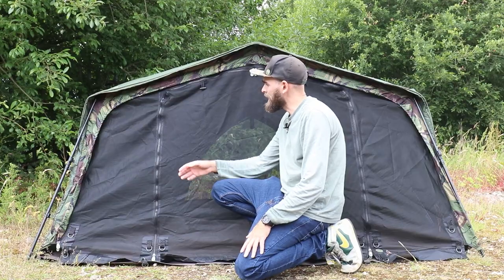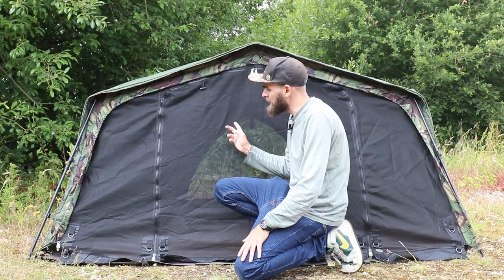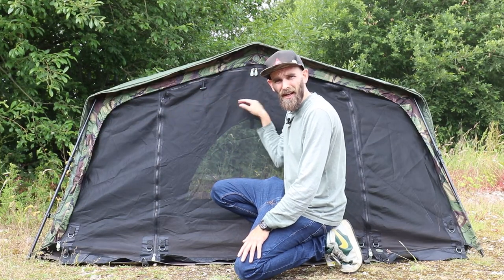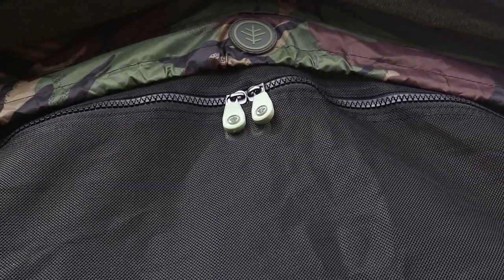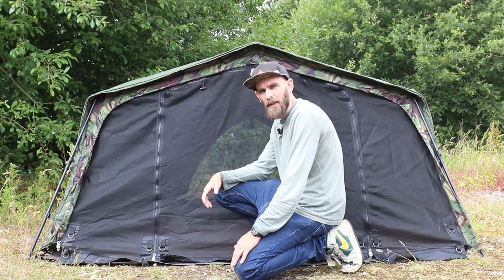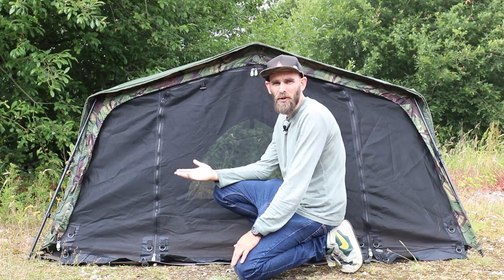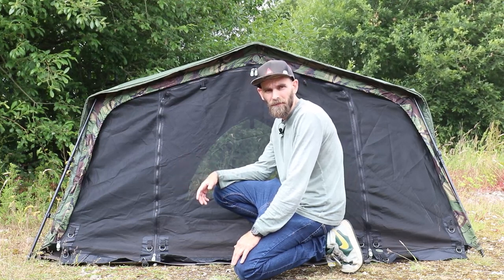Here we are with the mozzie door fully secured on with a one-piece zip that goes all the way around the hood. A nice thing about this mozzie panel is the door itself can be opened up to a letterbox style or fully opened all the way up. With it being a really small pack-down size and very light, it's always handy to keep it in the Broly bag just in case it's a bit too warm for the full waterproof panel but there are a few mozzies about and you need a little bit of cover.